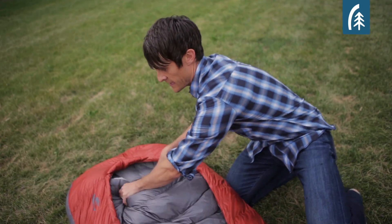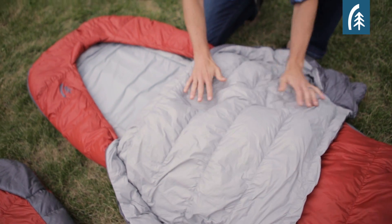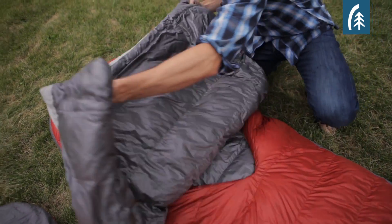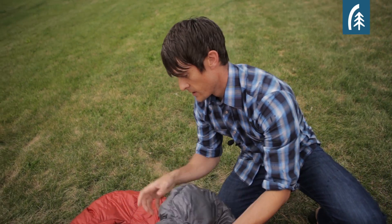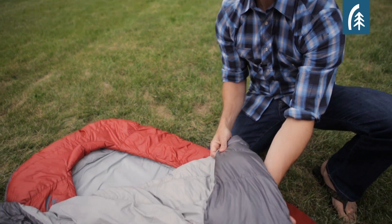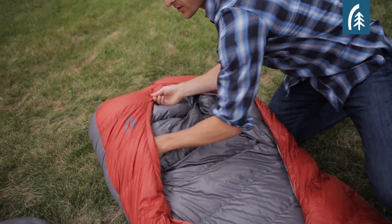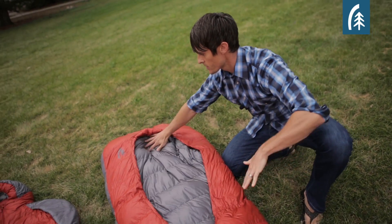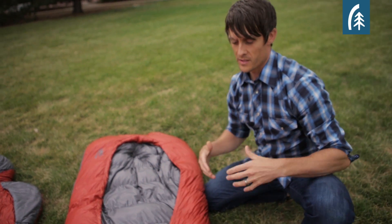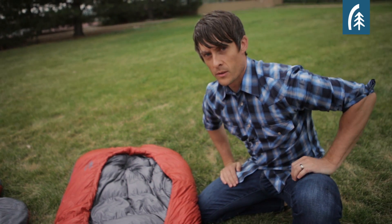You have an integrated quilt that is just like your bed at home, which people have just loved, because when the temperature is warm you can leave that quilt on the outside of the bag, and then when it gets cold you use these hand pockets and arm sleeves to tuck the sleeping bag in and you've got this nice little bed-like environment. Super comfortable if you want to be able to sleep on your back, your side, or your stomach — that's really the important thing with the Backcountry Bed. You get to sleep how you want.